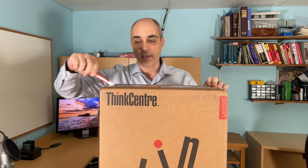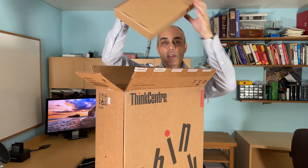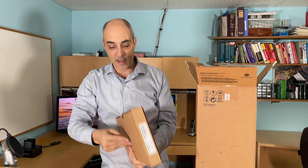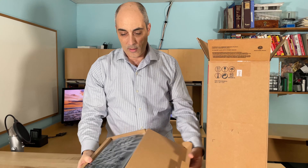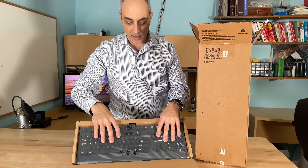This is a desktop, as you can tell by the size of the box. Let's take a quick look inside. First we have ourselves a keyboard, and a lot of people like these keyboards. These are standard Lenovo keyboards — they have a lot of spring to them, so a lot of people enjoy typing on these. I'm one of the fans.